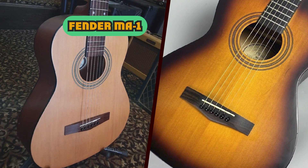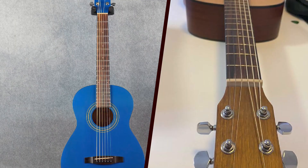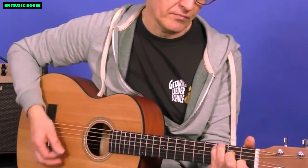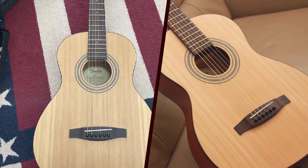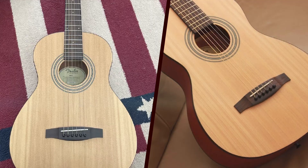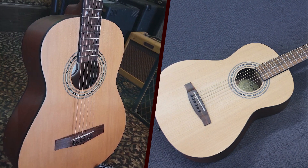When it comes to iconic guitar craftsmanship, Fender has always been a name that resonates with musicians across genres. The Fender MA1, however, takes this legacy to a whole new dimension. This pint-sized wonder proves that good things do indeed come in small packages, offering a compact design without compromising on the rich, resonant sound that Fender is renowned for.